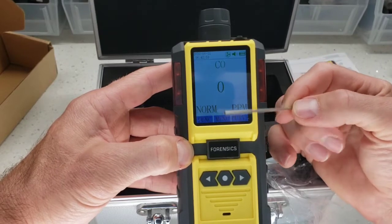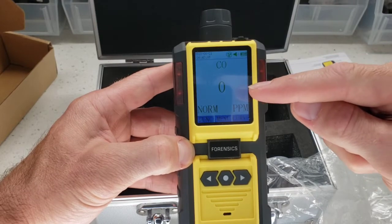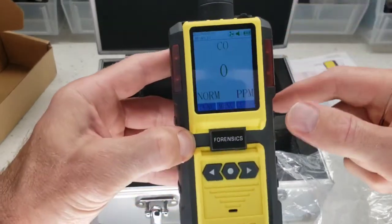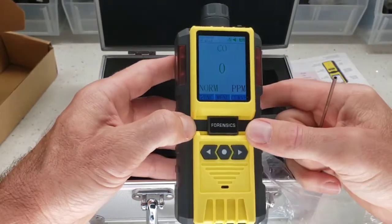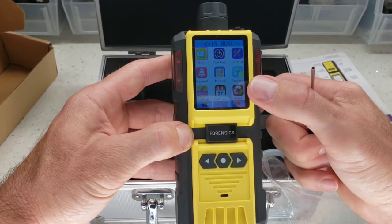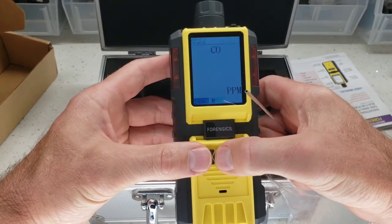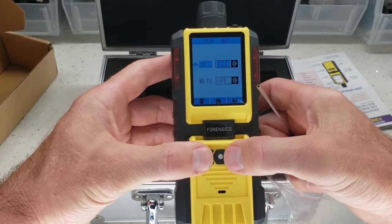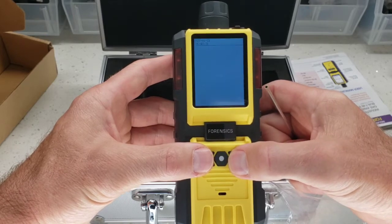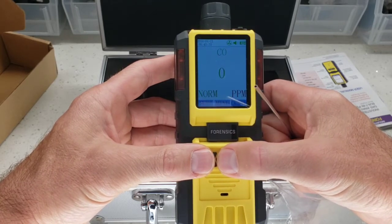This is the main display — it always shows you the instantaneous carbon monoxide level, exactly what it's reading as it sucks in air from the top or from the end of the probe. This is the menu, full of features: you can calibrate, adjust the backlight, change settings — it's very advanced. You can also turn the pump on and off. And there's a graphing mode that plots the instantaneous carbon monoxide over time.